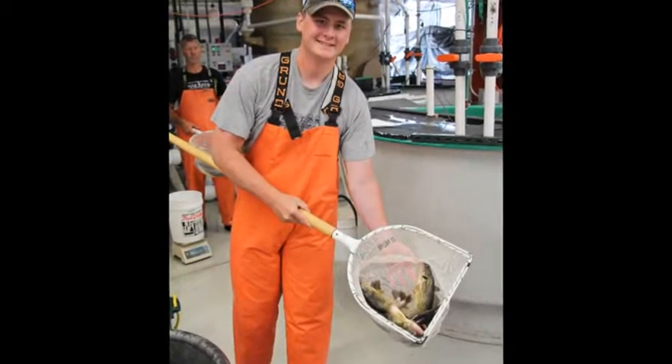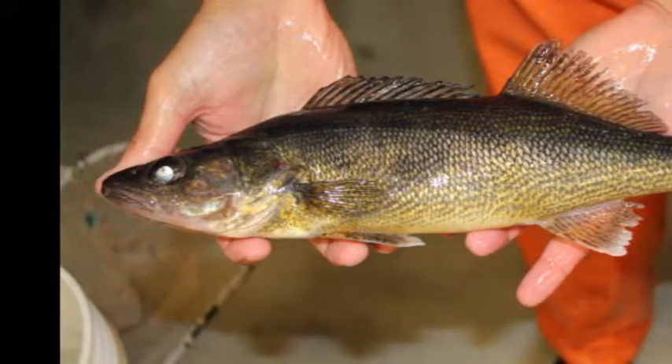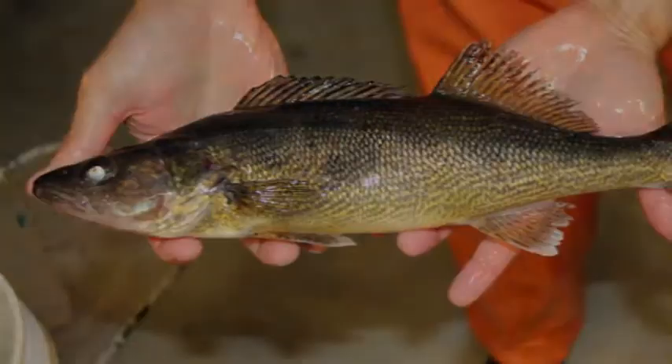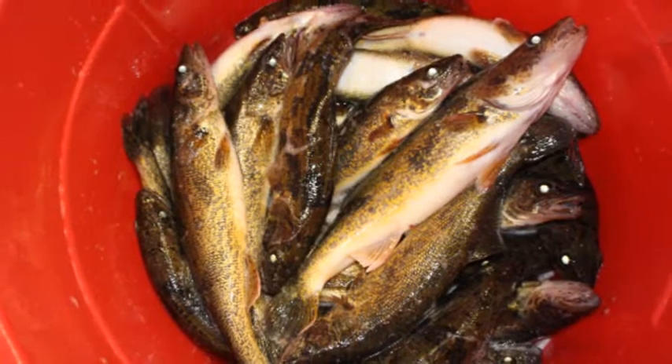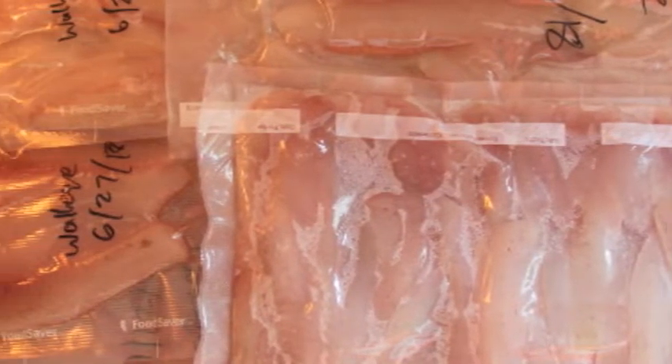Walleye take a minimum of two days to be properly purged based on water quality factors and taste preference. It is recommended to fillet a few fish to test flavor before harvest. If any off-flavor is noticed, fish should be purged for several more days and then tested again. Once fish are purged, they can be harvested following approved practices to euthanize. The fish can then be sent to be processed following protocols to preserve freshness, quality, and food safety measures.